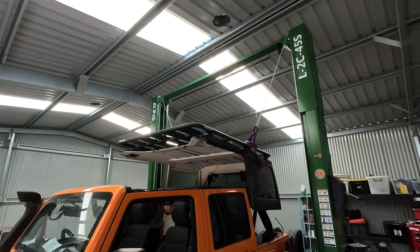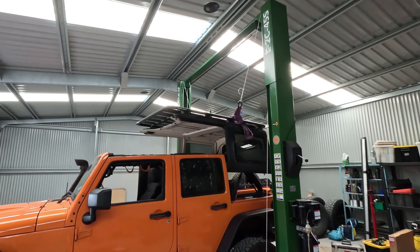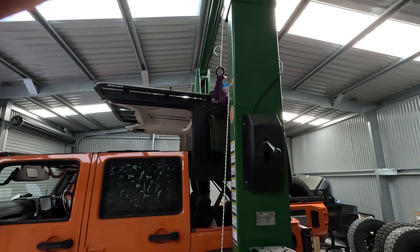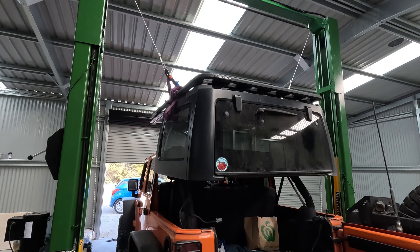Time to get the hard top off. It's a bit of a rig on the hoist, but it's handy when you've got a hoist. I've got to get it a little bit higher so I can drive out from under it and let it down to the ground.